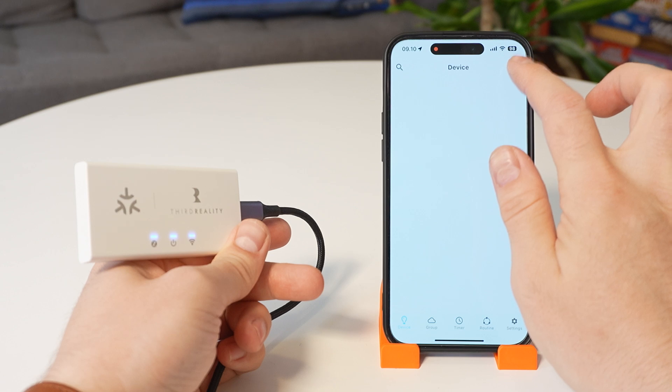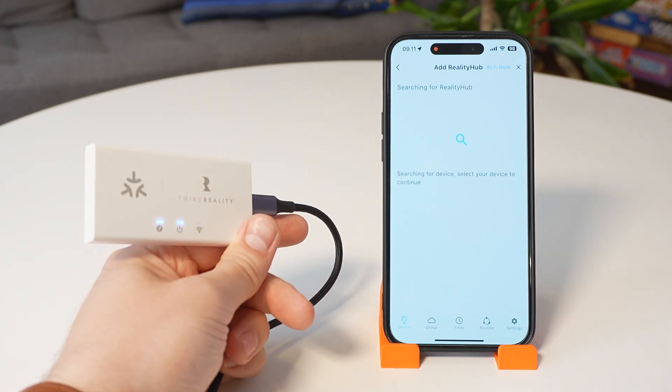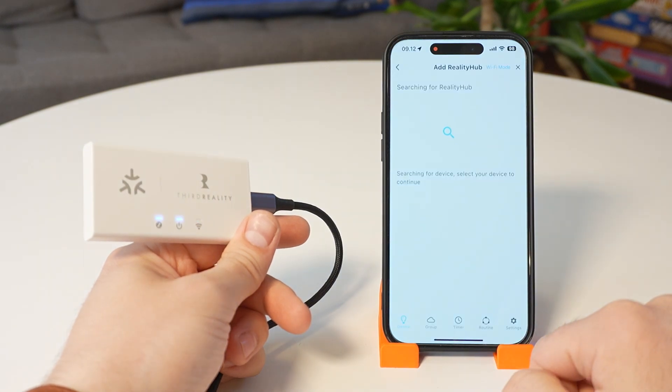Third Reality does claim it works with both ZHA and Zigbee2MQTT, but the instability is a shame because I was planning to get more for my other plants. I'll hold off buying more until a firmware update or a more stable version is released. I imagine using Third Reality's own hub would avoid this issue, but even though Third Reality sent me their Zigbee hub, it refuses to show up in the app on either my iOS or Android device — it's not a network connection issue, it just won't appear in the app regardless of which connection mode I try.